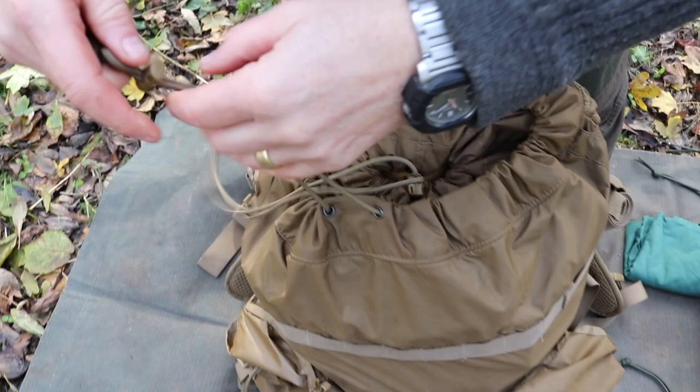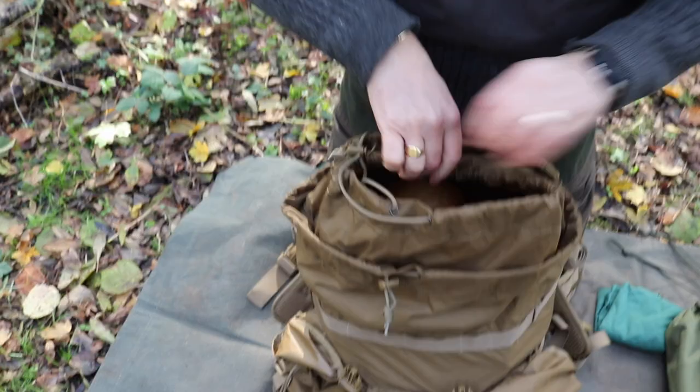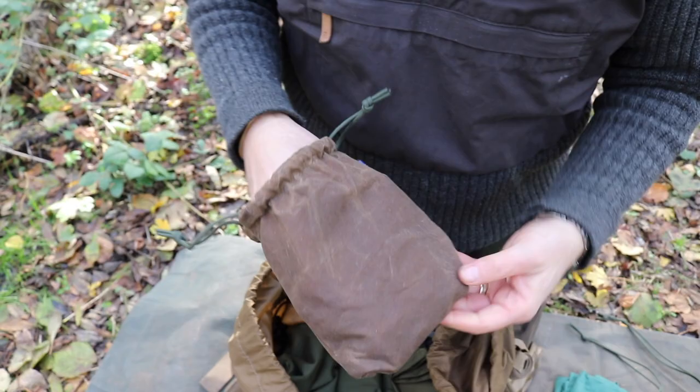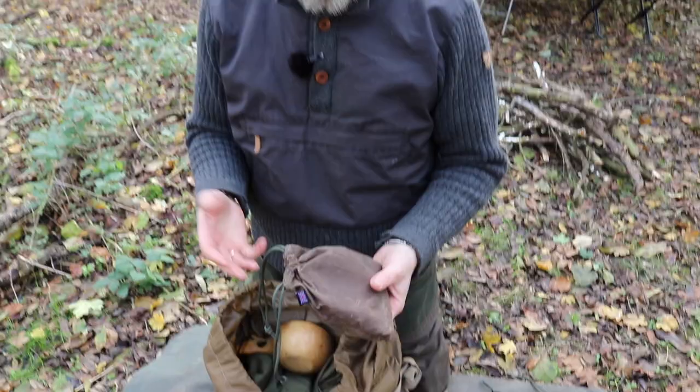It's got two drawstrings — one that cinches up the internals and one that goes around the outside. Inside the top lid there's also a little canvas fire kit or tinder kit. I've been using wax canvas, which is now on the product line, and with canvas you can do things you can't do with nylon, like these drawstrings work really well with it. It's a little tinder bag with a crook that I made many years ago.